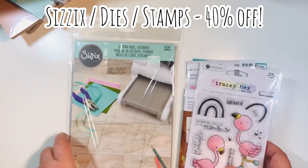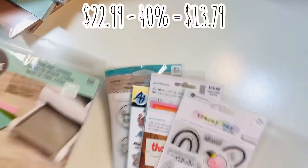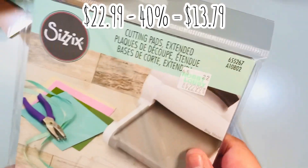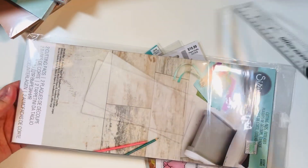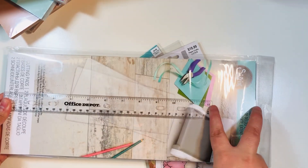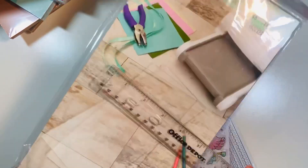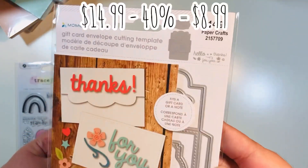Last week they also had Sizzix dies and stamps at 40% off. What I thought was an amazing steal was the large die cutting pads — they ended up being $13.79. They're extra large plates for your Sizzix or Big Shot machine, about 14 by 6 inches. That is perfect for long slimline dies that don't quite fit in regular plates.